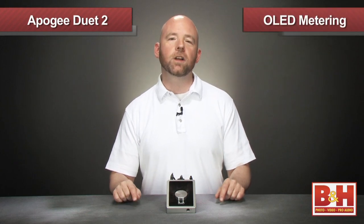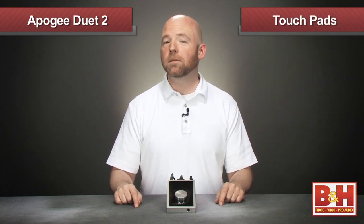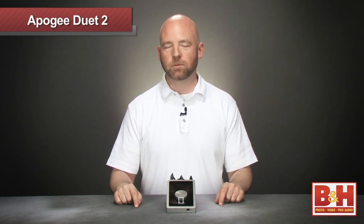New features include OLED metering, redesigned mic pres and converters, soft limiting, higher sample rates, touchpads, and more. Let's take a look while we put it to work recording the audio for our podcast in Logic Pro.